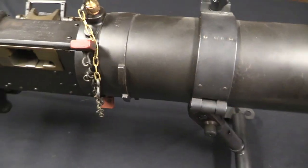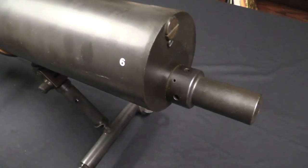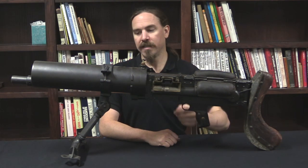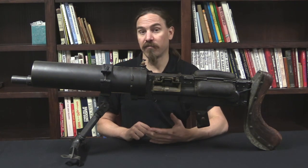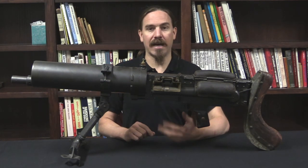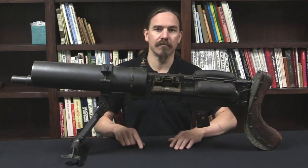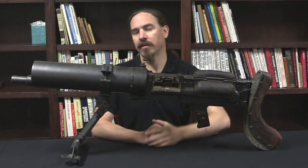Before we take a closer look, I want to point out that this bipod is not an original part of the gun as it would be sold to the Argentines. This is a Boys anti-tank rifle bipod that has been set up to allow this thing to be used in a ground role. There was some investigation of ground mount kits for tank guns, and the British government did make some of those — the idea being if a tank becomes disabled in a combat zone and the crew has to evacuate, they'd at least have a way to take the gun out and continue to use it. This gun also has a left-handed feed block, so let's take a closer look.